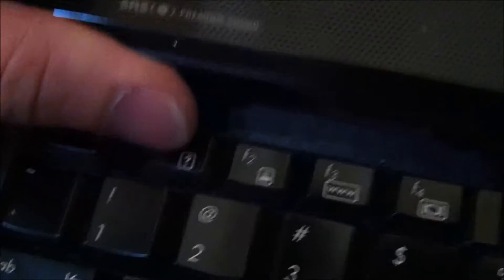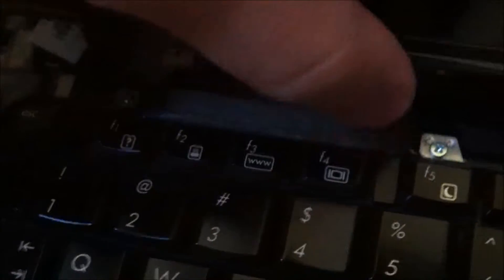Now you've got a power button here, which means you're going to have a ribbon cable. So what we're going to do is just let this sit here for now. That ribbon cable goes underneath the cable.